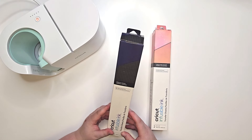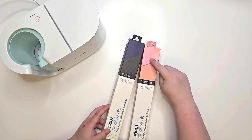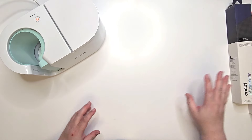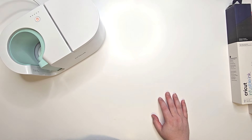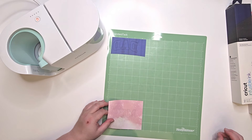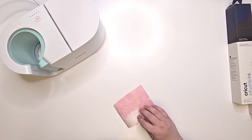We're going to use infusible ink — this one is called Cosmic Patterns and this is Pink Lemonade. I'll be using this one and I did do the blue pattern too. Let's go ahead and get started with those. I've got my mug press heating up right now and I went ahead and already cut them out, just haven't taken them off the mat. I'm a little bit worried — it looks like it kind of cut through.